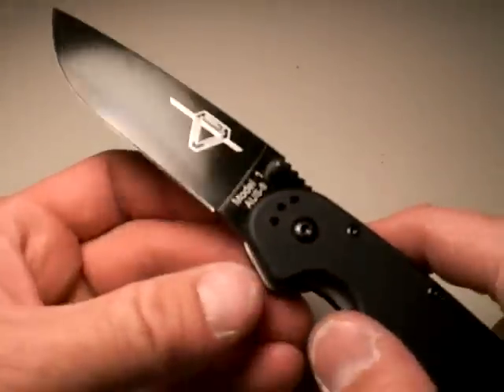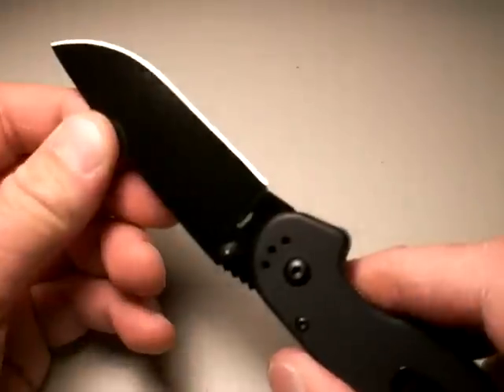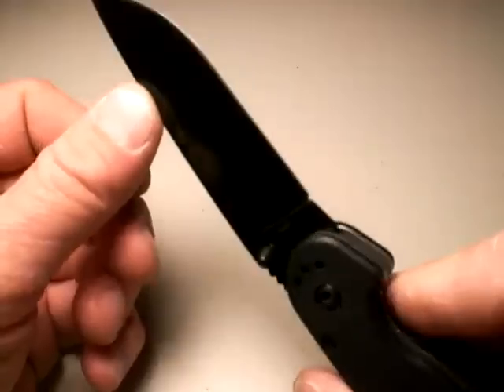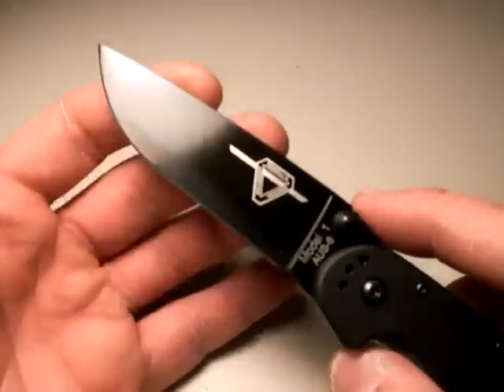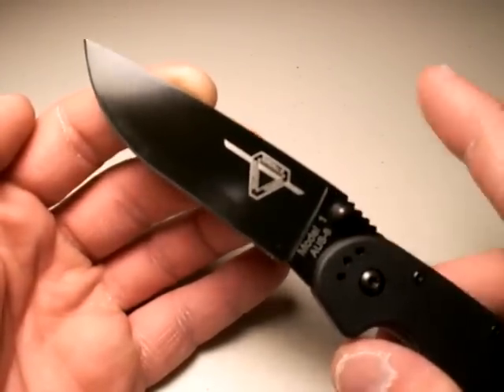What's the blade made out of? AUS-8 Japanese steel — not a bad steel. I've had good experience with it in my Spyderco knives years ago, in my Enduras that at the time were made out of AUS-8. It's a high carbon, medium chromium steel, which can rust on you — that's the downside of AUS-8.